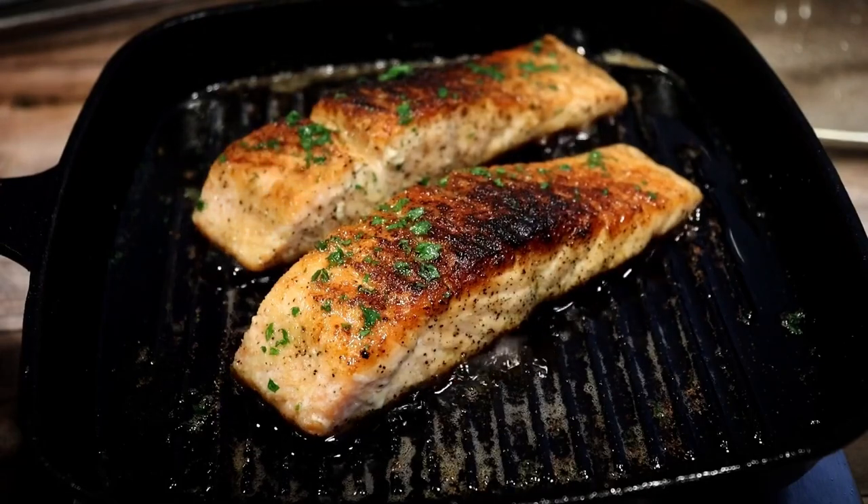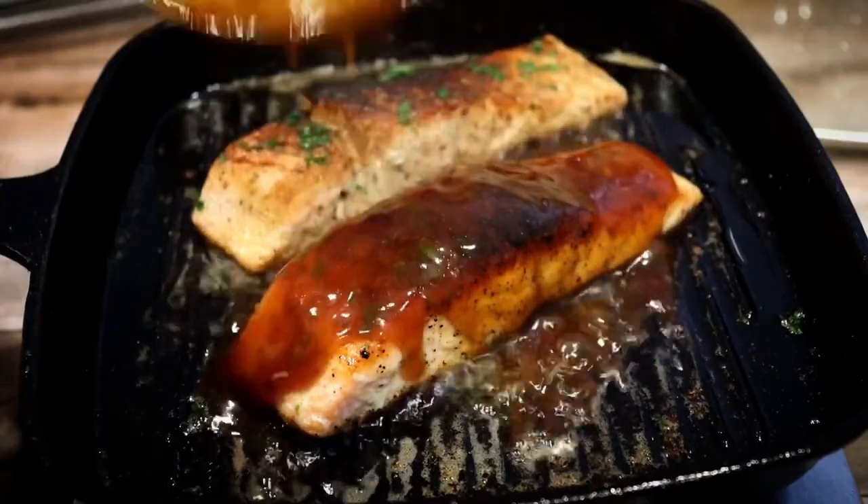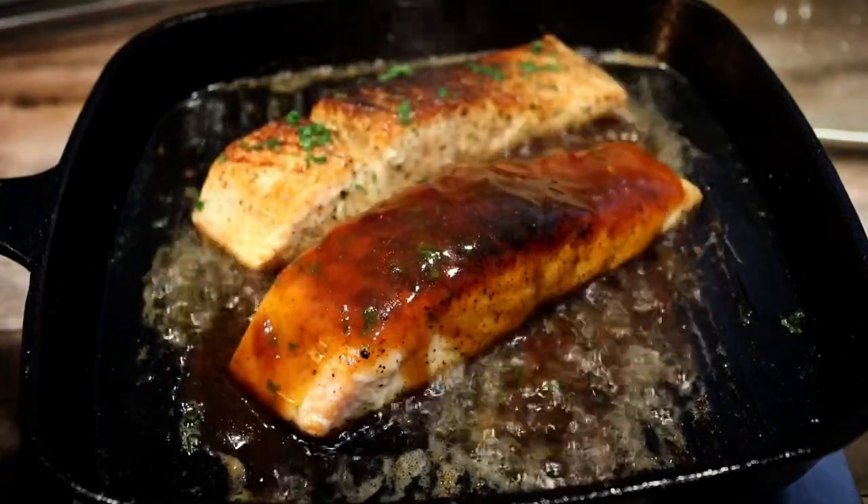Hey y'all, welcome to Chaz's Cuisines. Today we're making some juicy and delicious Hennessy Salmon. It's so amazing, I love it. Stay tuned.